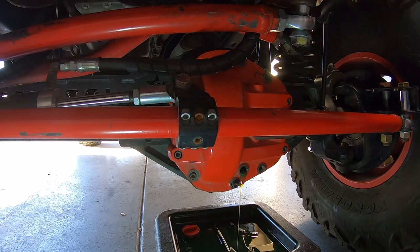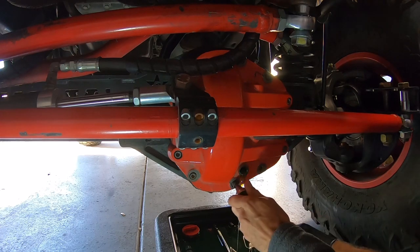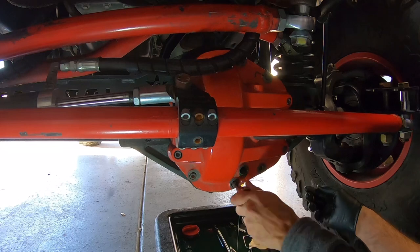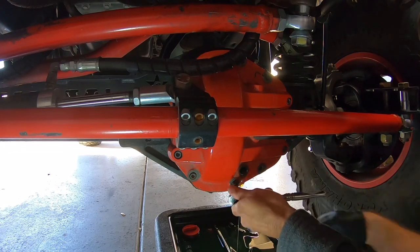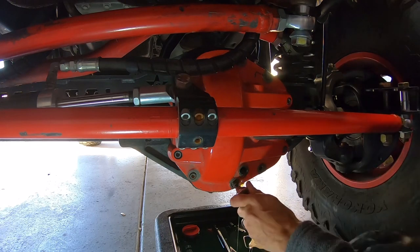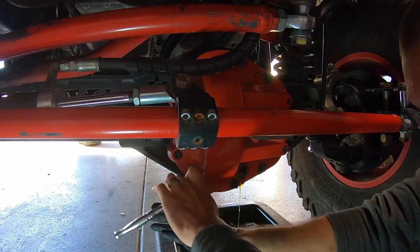My diff cover is held on with something I've found works way better than a gasket - it stops all the leaks and seeps, especially when you're going to rub it on rocks every once in a while. While it's finishing draining, I'm going to remove all the bolts because it's not going to fall off. I'll leave the top bolt in - I'll loosen it but leave it in, and we'll talk about why when we get there.